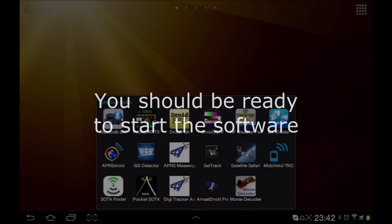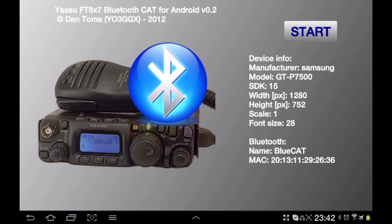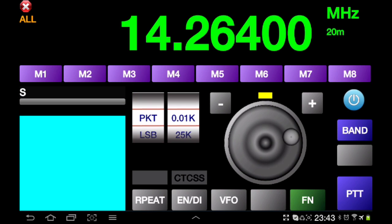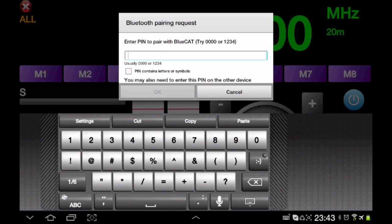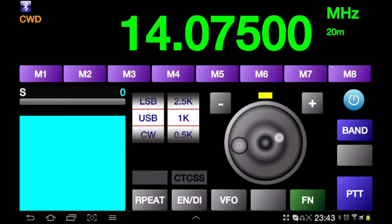Once you've paired your Bluetooth device with your Android tablet or smartphone, go ahead and start the software. It may ask you to enter the passcode — go ahead and select the correct device, enter the passcode if asked, and the software will start and you'll have full control of your FT817.